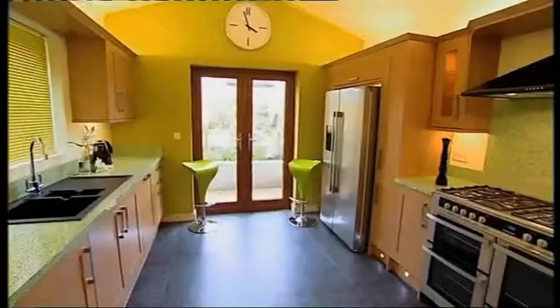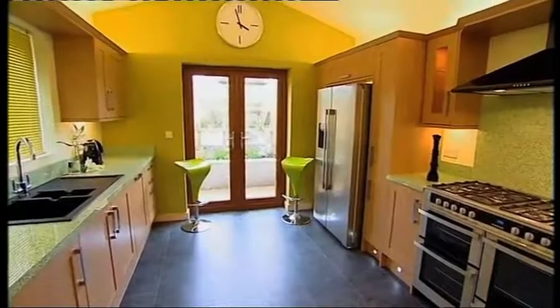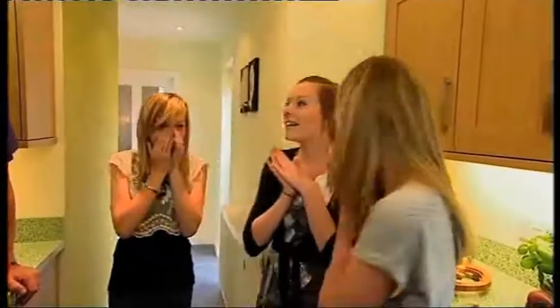3, 2, 1, open your eyes. Oh my god. I can't recognize it. What's this glass? Oh my god. It's mega different.